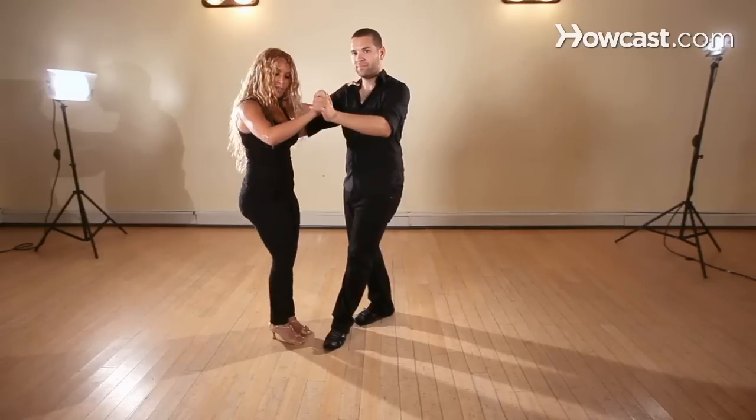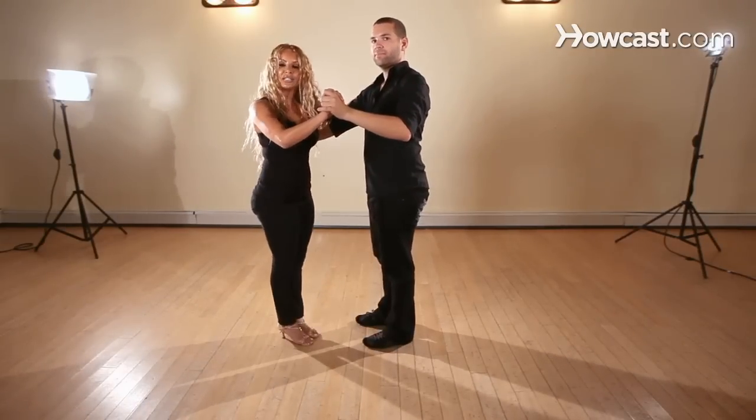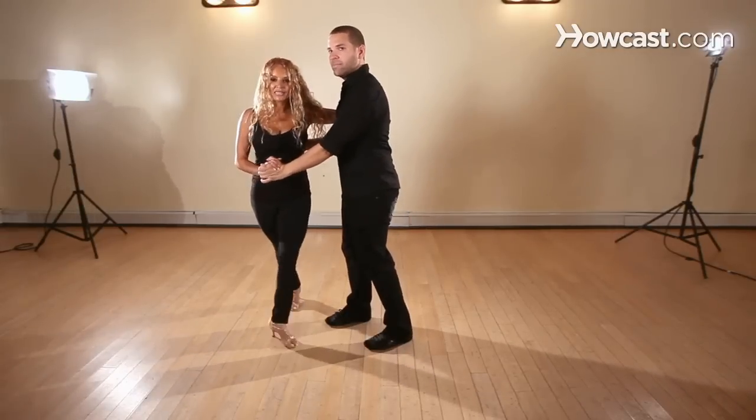Now the only difference is that instead of going straight back on your five, six, seven, ladies all you're doing is cutting. So you're going to go five, twist, seven.